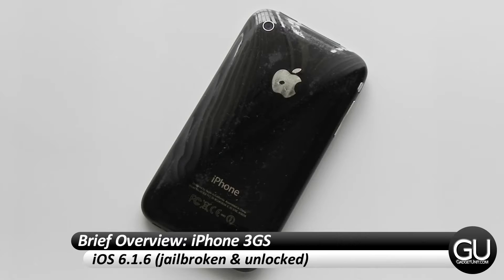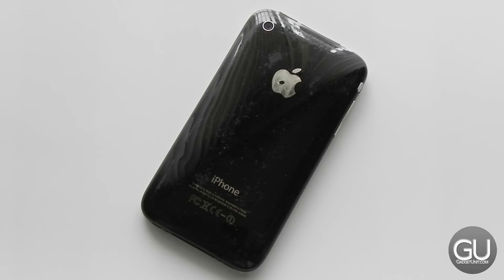I picked this up on Craigslist for $25 cash. The ad mentioned it was an iPhone 3G, but the guy actually sold me a 3GS, which is kind of good and bad. I wanted a 3G to relive my original iPhone days — I never had the 3GS. I had the 3G which was my first iPhone, but it's also nice that I got a 3GS because it is ultimately a little bit faster.